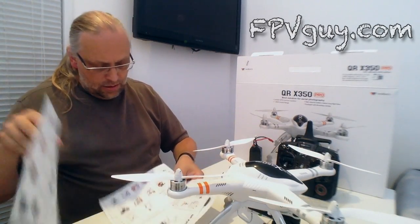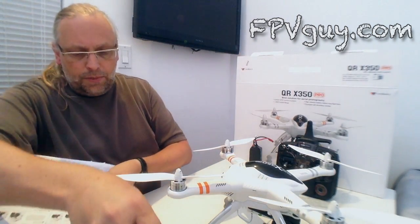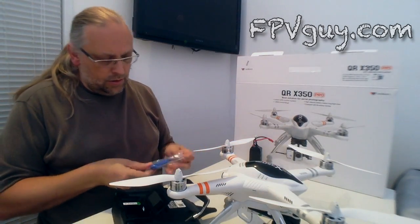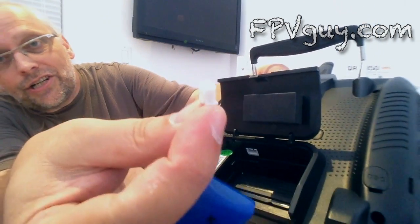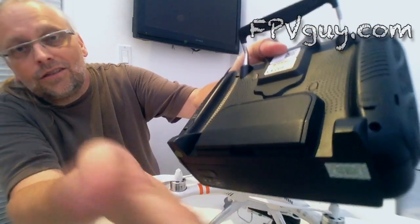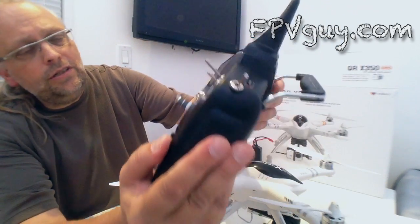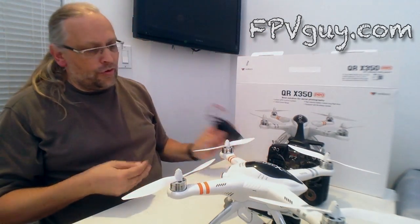The next part of the manual covers setting up the radio. Grab the radio — the battery goes in the back. There are a lot of plastic bags in these things. The battery goes in the back and this charger fits into the balance charger from the kit. Make sure this little angle control — the tilt for the gimbal — is in the center position, and all the little switches should be up.